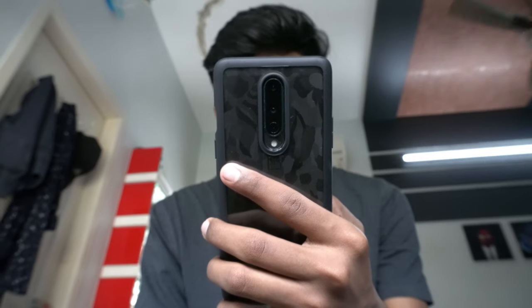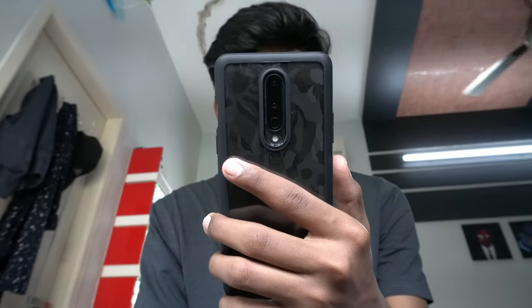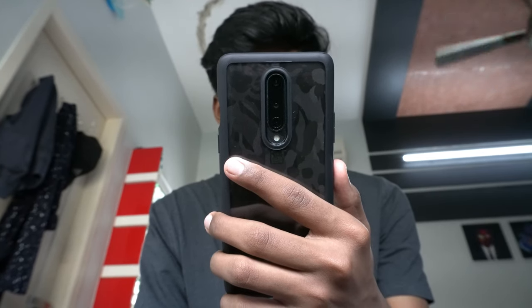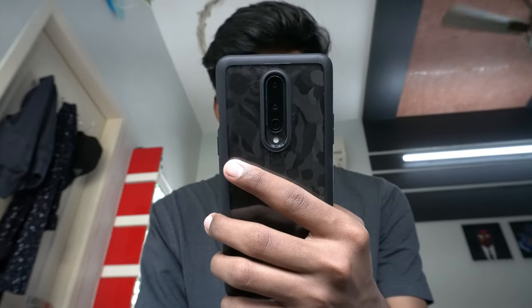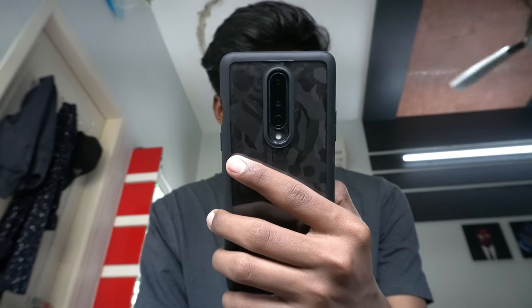All Spigen cases have the same Air Cushion Technology — so why did I specifically go for this model? The hard plastic back is the reason. I really wanted to show off my black camo skin, so I went with this one. Even if you don't own a skin, you can use it to show off the color of your phone, which you probably thought carefully about when buying it.